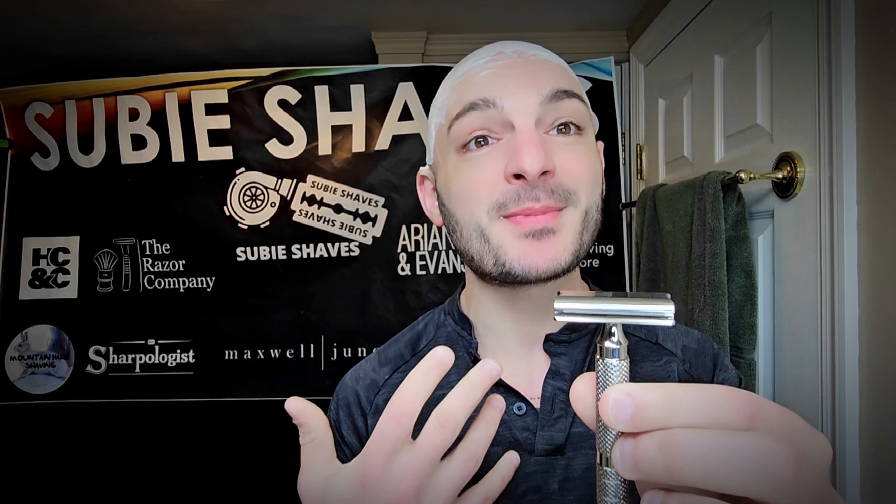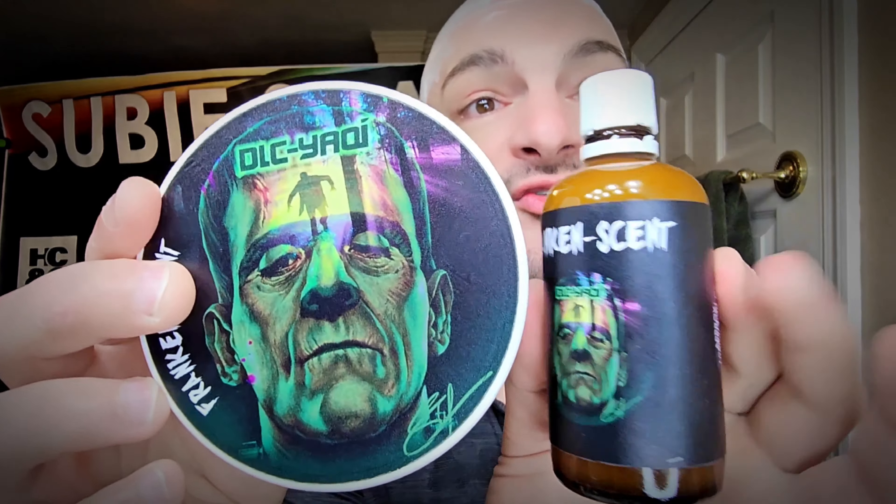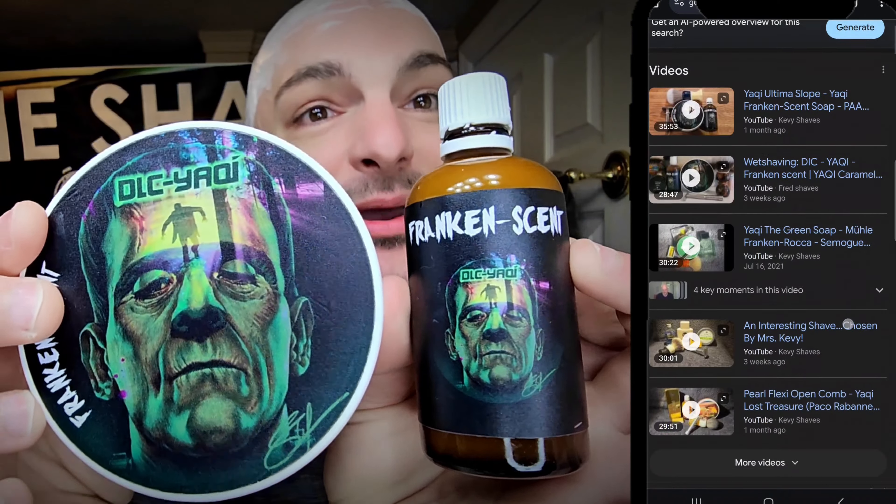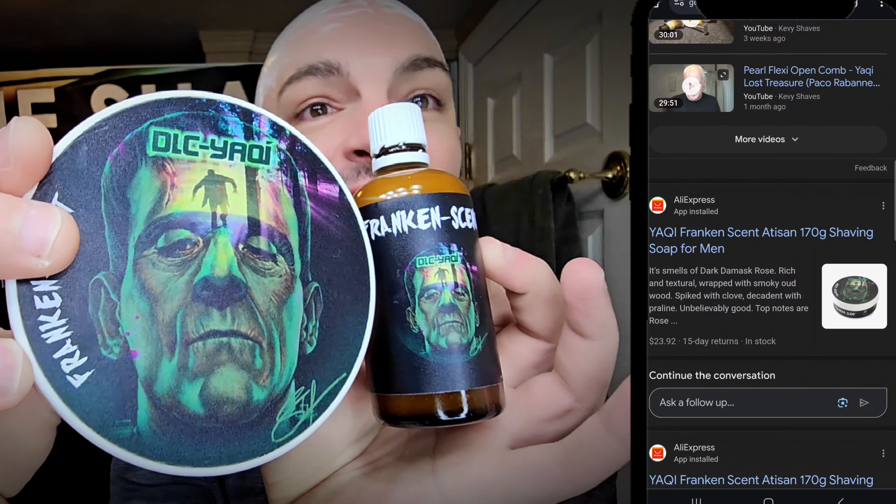This is an absolutely beautiful razor and we're going to be talking about it today. I did the polish work myself because Yates does not offer that. I wanted to showcase something I've done — talk a little bit about the culmination, all the effort and energy that's gone into the channel and its progression. Using this razor like this is a true testament to the experience, progress, and journey we've been on here. We're going to be spotlighting Frankincent — this is what triggered today's shave.